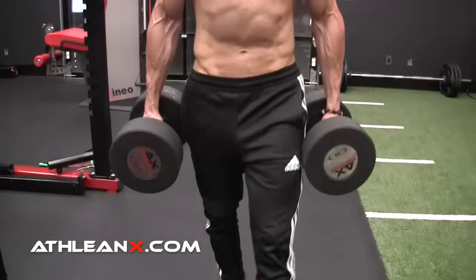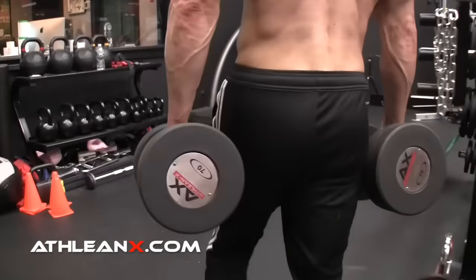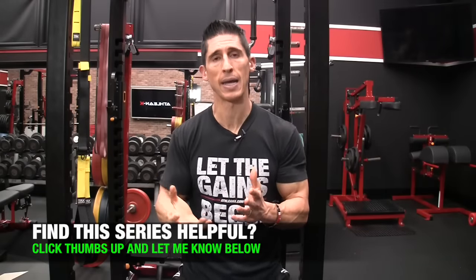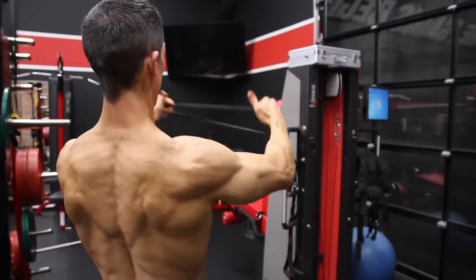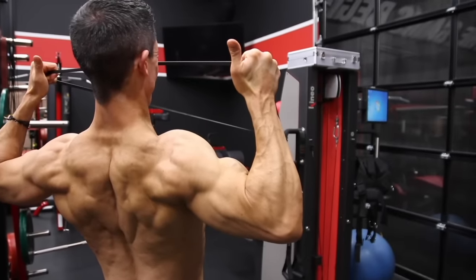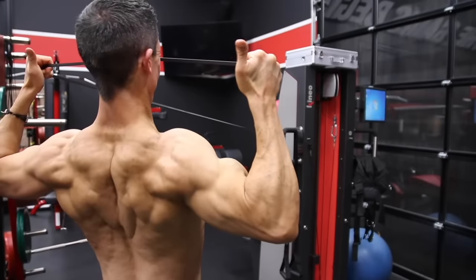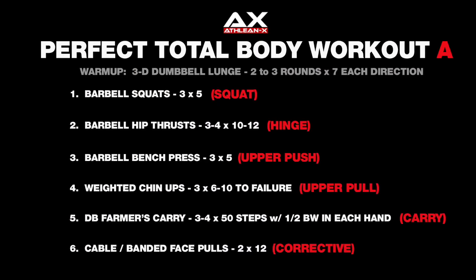Finally, we move on to the corrective. I'm a big fan of corrective exercises because they help prevent things from going wrong before they do, or get you back on track if you've already had injuries. The one I'd select if you could only do one is the face pull. We end the workout with two sets of 12 — think of it as 12 sets of one. You're doing 24 high-quality, perfect repetitions to recruit the right muscles for posture and to support your overall lifts.